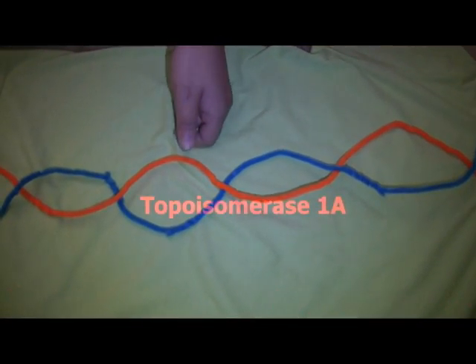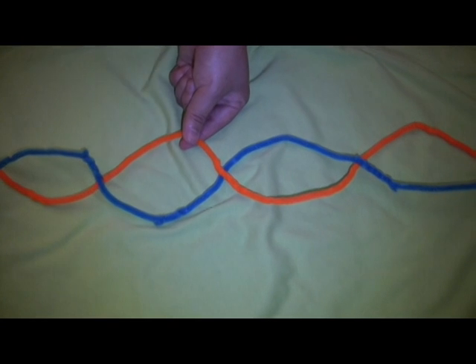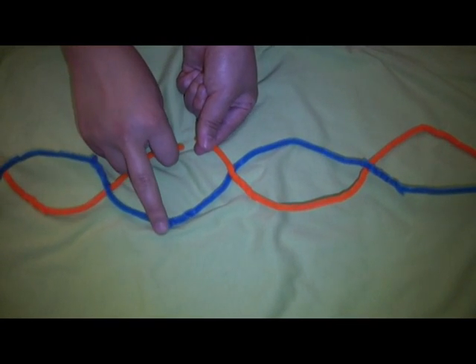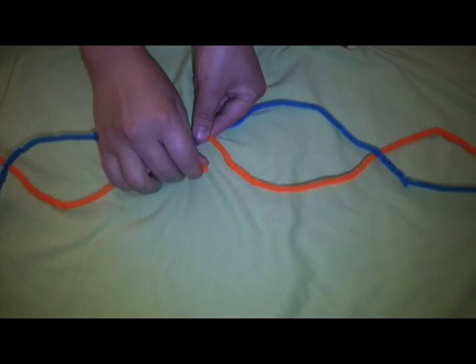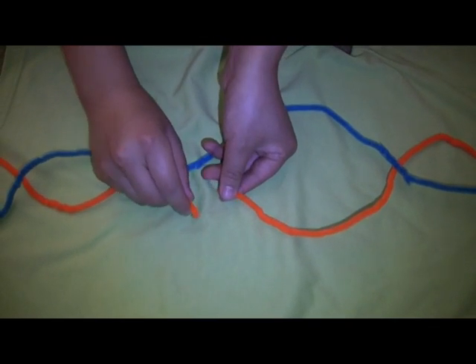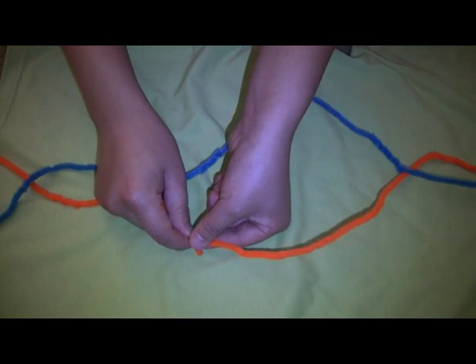Topoisomerase 1A only cuts negative supercoils. It cuts one of the double strands, passes the uncut strand through the cut strand, then reattaches the cut strand, thus reducing one twist.